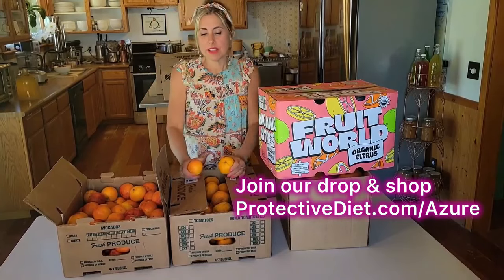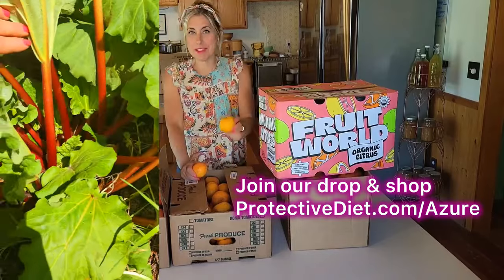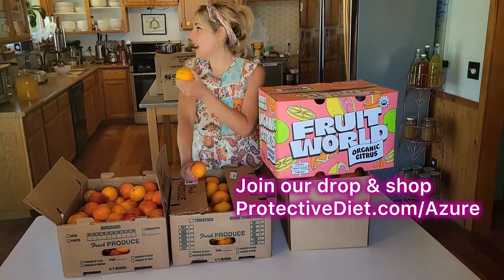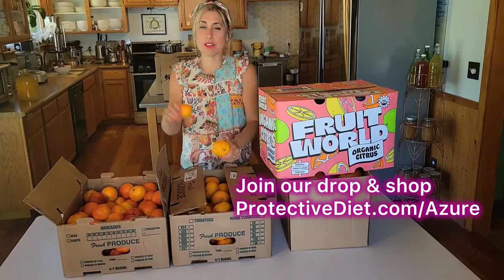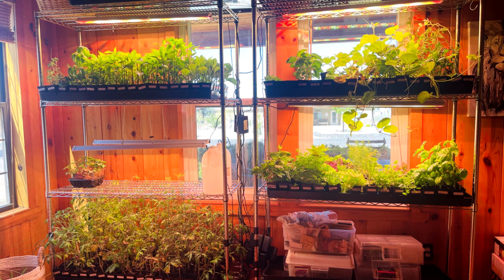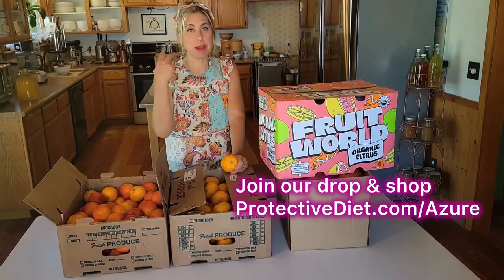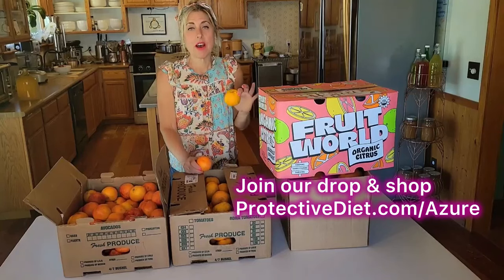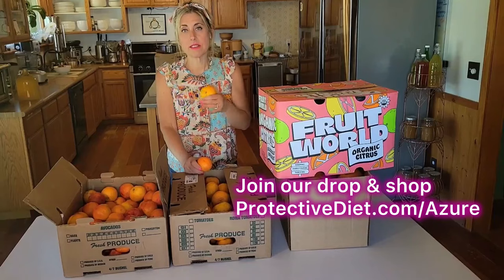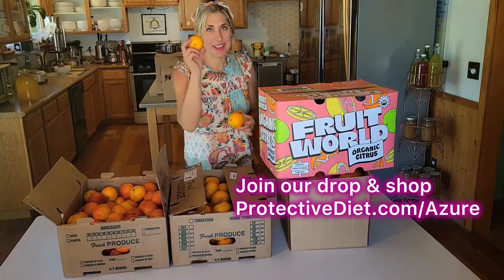My freezer is dwindling down this time of year. Rhubarb is coming on strong so I'm adding some to my freezer, but we've been eating through it. Spring crops like kale and cabbage are going out into the garden, and our summer plant starts — tomatoes, peppers, and okra — are growing strong and will be planted out in about two weeks. So we're not harvesting much, and I now have room for citrus in my freezer.